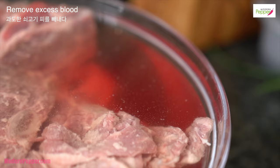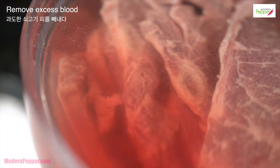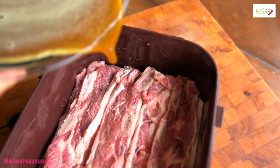Today I'm going to share a few tips on how to make really yummy LA Galbi at home. Tip number one: the less blood you have in your marinade, the tastier it will be. Do not skip this part of draining the blood out of your meat. Now we're going to make our marinade.